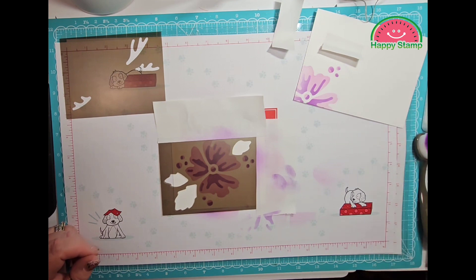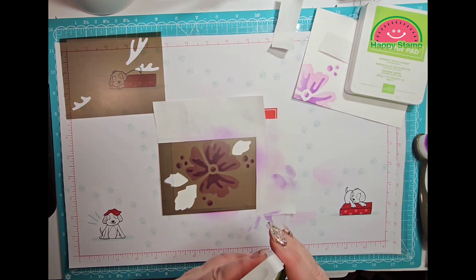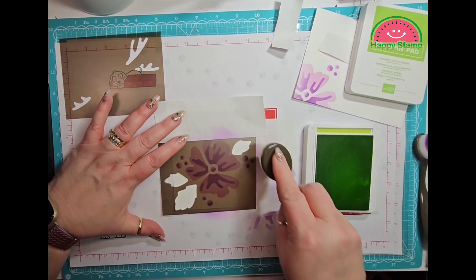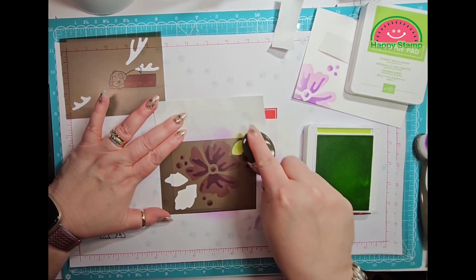I'm going to use the Parakeet Party first. So don't do like I did and mask over top of your papers.